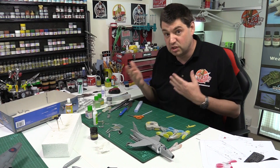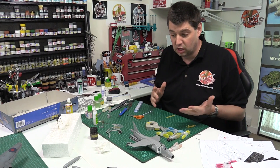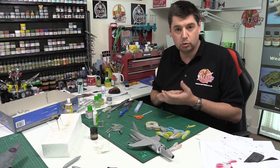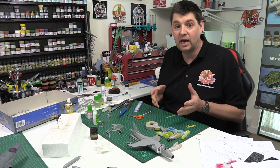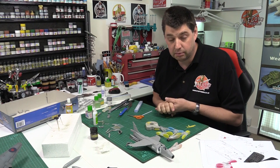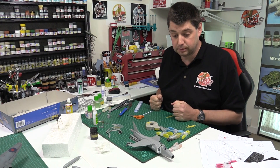I've got a huge order from Hannants coming in tomorrow - lots of vehicles, lots of bikes, all the orders that came in from last week. I've also got a couple of bits in there for me, and some of the new Airfix stuff coming in tomorrow, so those are going to be for reviews on Thursday.